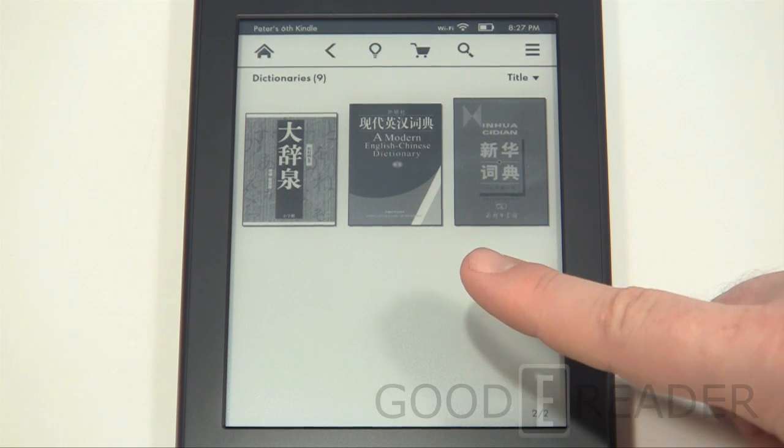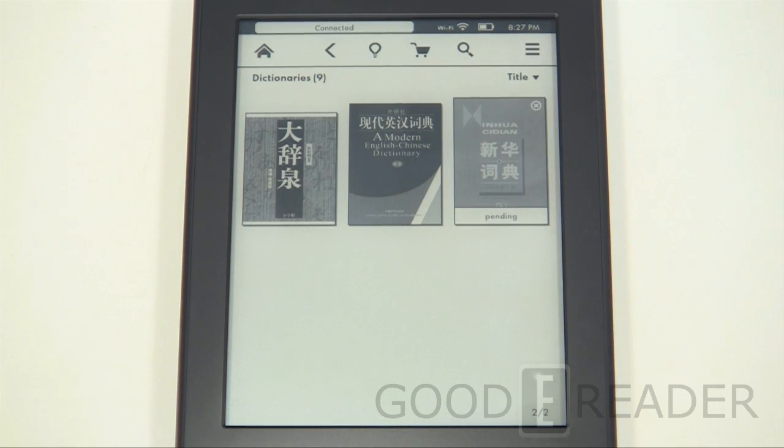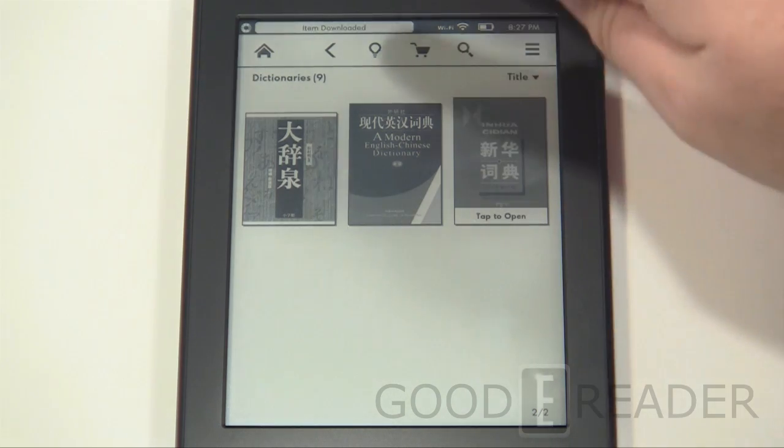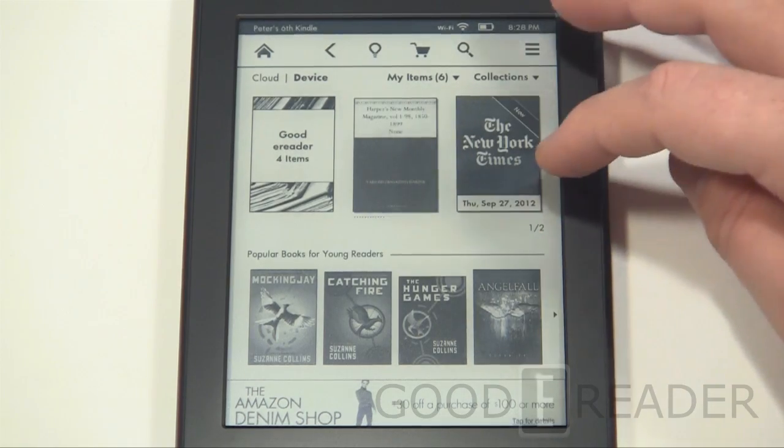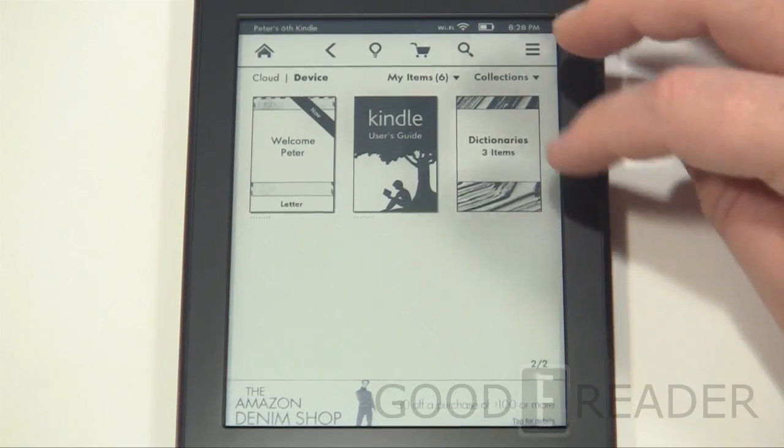There are also Chinese and a number of other dictionaries available. If you want to download one, just click on it and it copies to your device. Amazon is currently in a lot of different markets and intends to enter even more — Brazil and Japan are two imminent markets. This is a larger file so it takes a few seconds, but it transfers from the cloud right to your device.